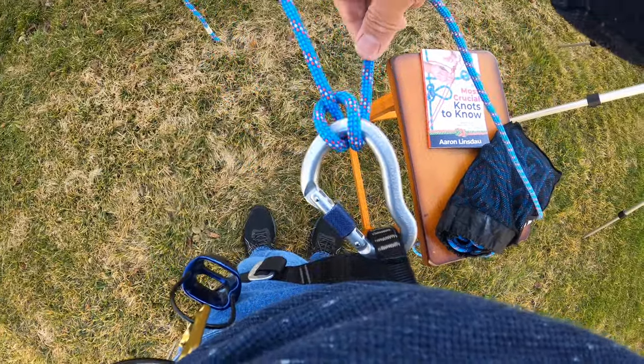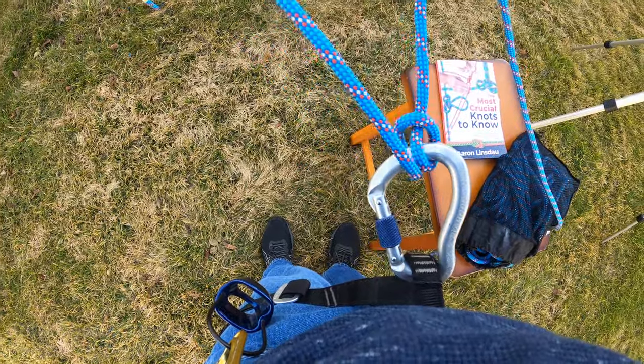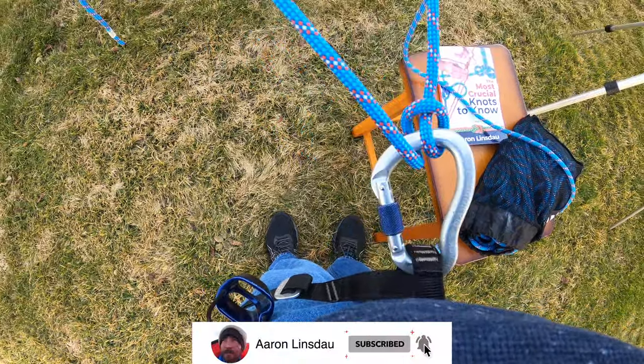This Munter hitch is bi-directional — it can feed line, or it flips through and it can take line. Again: feed or take.